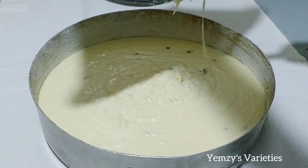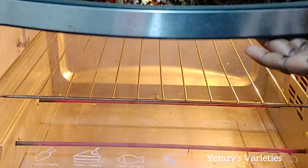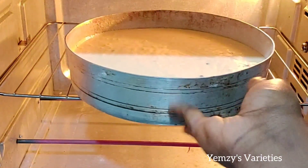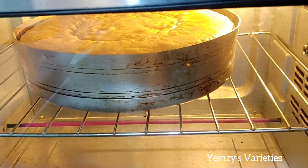After adding the batter into the cake pan, I sit it down properly and put it straight into the oven at 160 to 180 degrees Celsius.